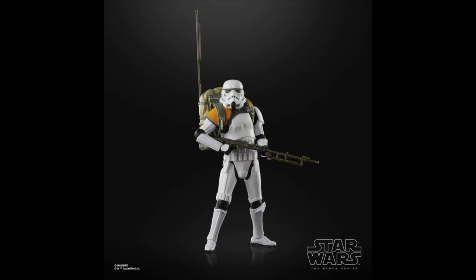Next up at number 19, we have the Jedha Patrol Stormtrooper. This one is awesome — and not just because it's from Rogue One. Essentially, without the backpack it's wearing, it's just an orange pauldron Stormtrooper, which I love. I'm just really happy we got this one on that new Stormtrooper body. That new Stormtrooper body is amazing, and this one is no exception, especially with that orange pauldron.